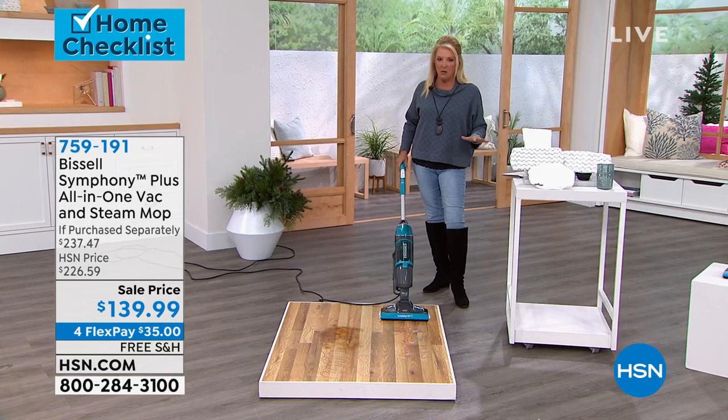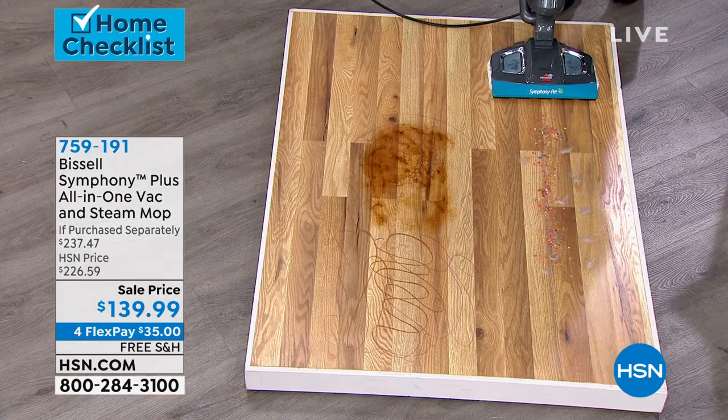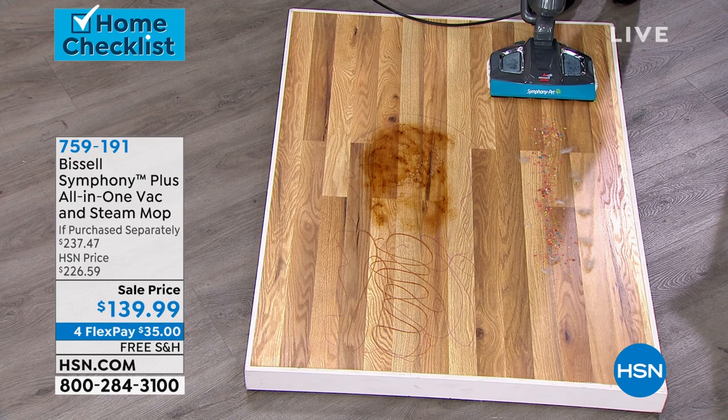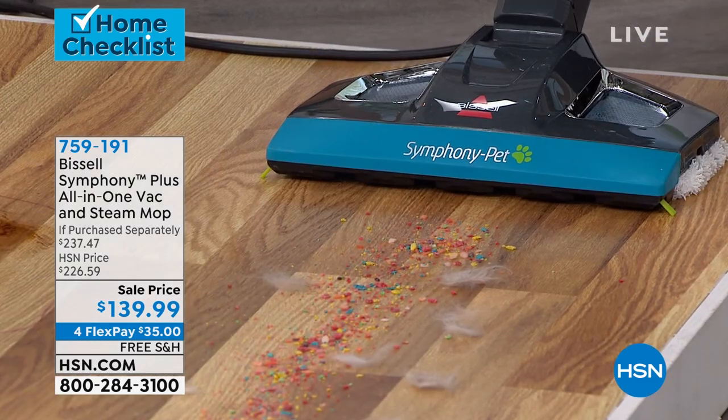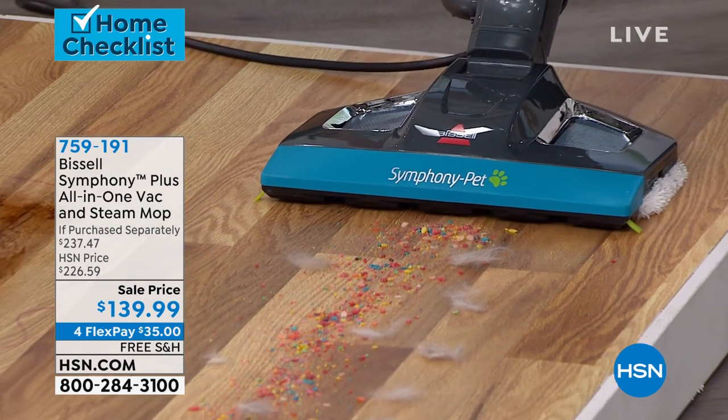Right now I'm gonna use the vacuum mode. I've got a lot of hair, there's a lot of cereals, and there's a lot of fine little stuff you can't see. If you really get down in there, you can see how much stuff is on there. I'm gonna hit this button — now I'm just in vacuum mode. Watch.